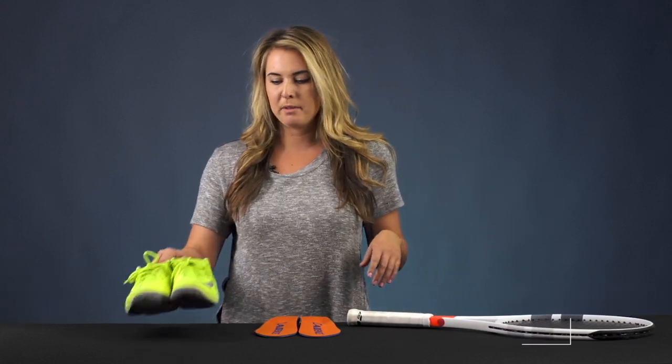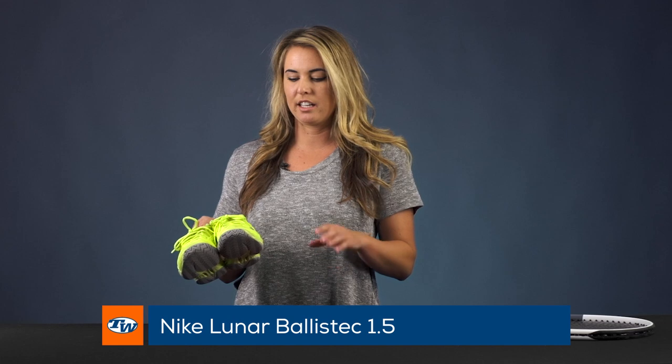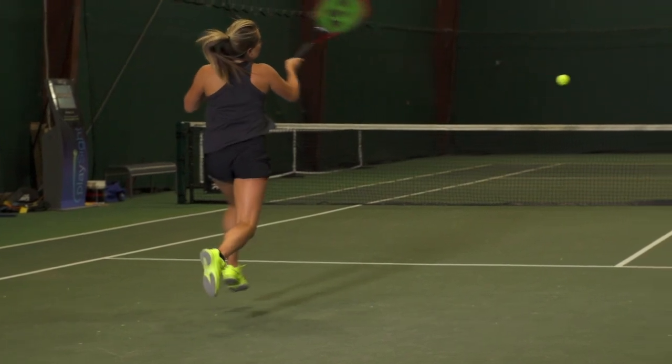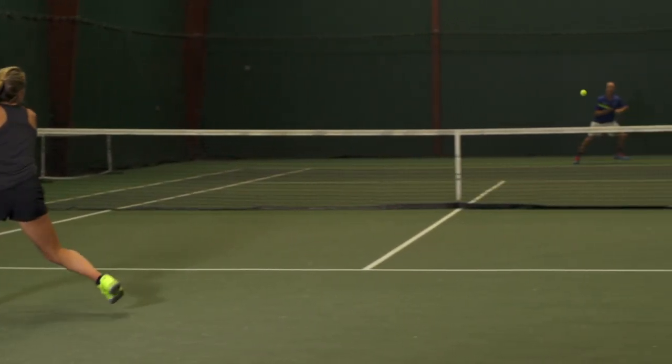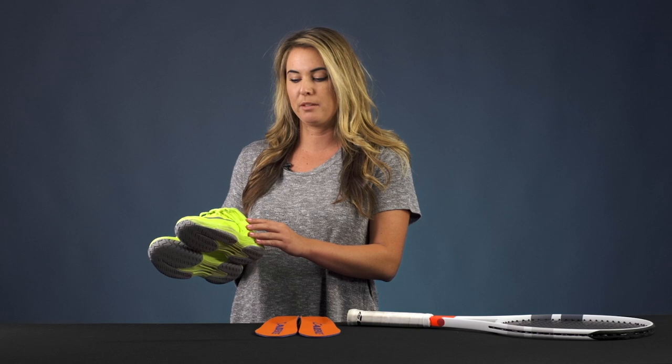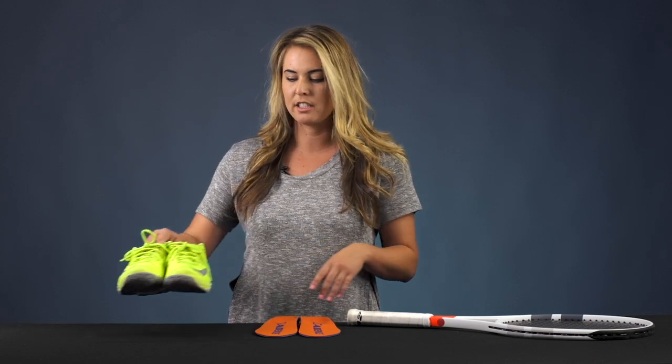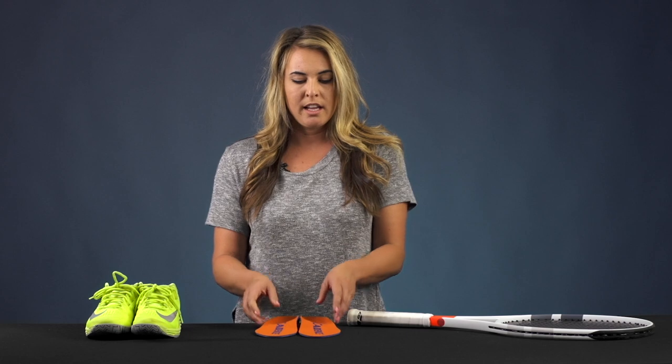As far as footwear, I've been playing on and off with the Nike Lunar Ballistic 1.5s. These are offering me good traction, not too much cushioning but just enough to be comfortable, good stability in the heel, keeping my heel down and comfortable, and just nice and fast and lightweight.